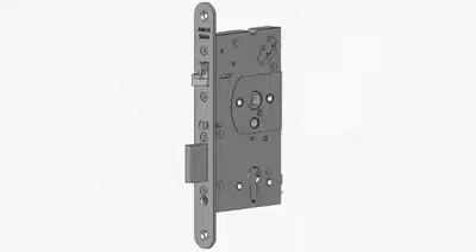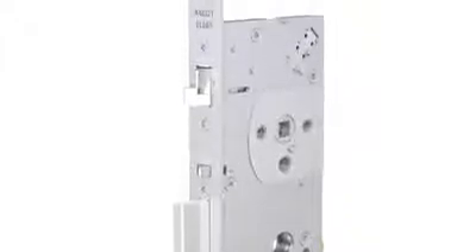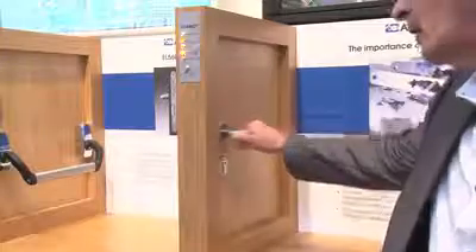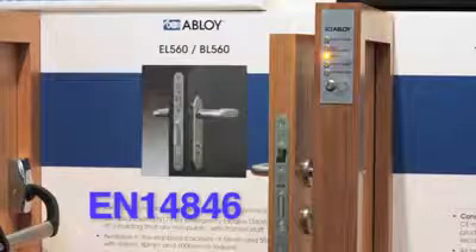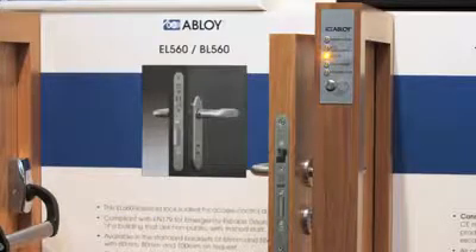The Abloy EL560 lock case meets the requirements of EN179 for emergency escape doors when fitted with the appropriate lever handles, and EN1125 for panic escape doors when fitted with tested and approved panic bars. It is also tested to EN14846, making it the perfect lock specification for all door types.